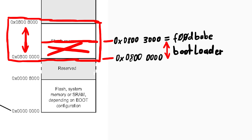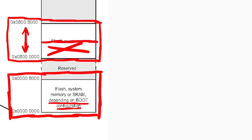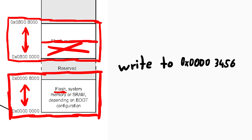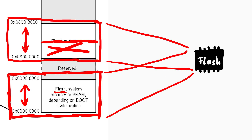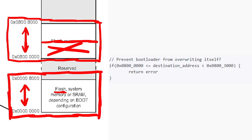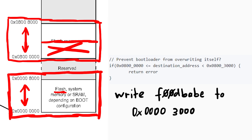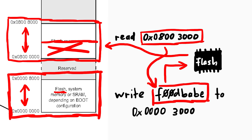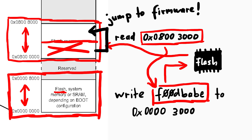With APDU commands you cannot write to this area. But look down here — depending on the boot configuration you might have SRAM, system memory or flash mapped from 0x0000 to 0x008000. And guess what the Ledger has mapped down here. This means in code when you are writing to address 0x0003456, it is exactly the same as writing to 0x08003456. Both these virtual memory areas map to the same physical flash memory. This means we can bypass the check by writing the 0xF00DBABE value to 0x00003000. This is then written to the real flash, and when the bootloader checks if at address 0x08003000 is the magic 0xF00DBABE value, it will find it and happily jump to the code. Boom — you have your own code running.